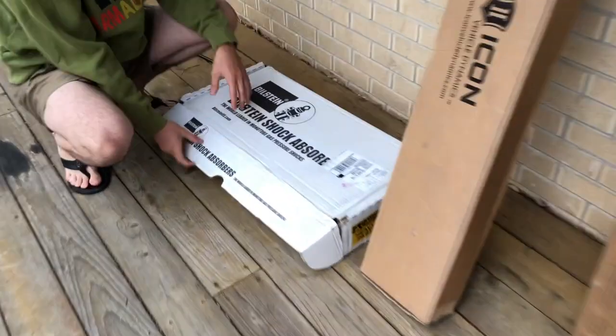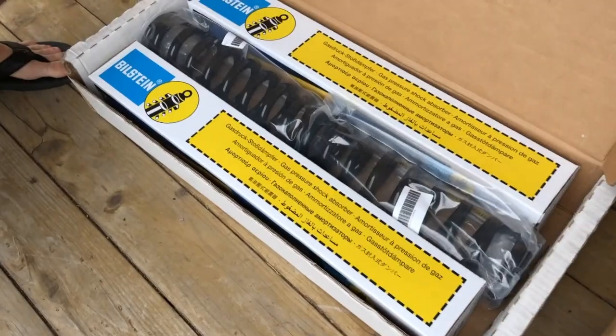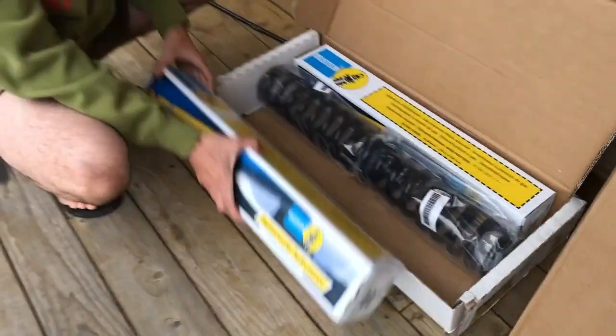Ladies and gentlemen, we got the UPS. It's finally here. Finally got it — there we are.